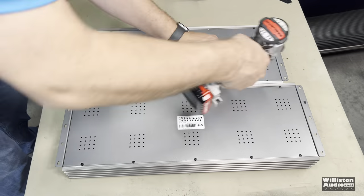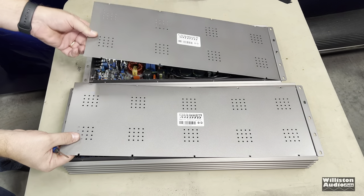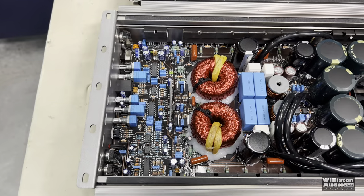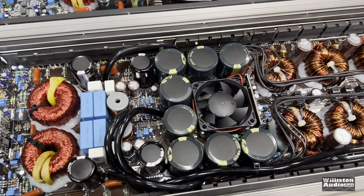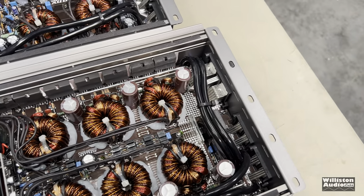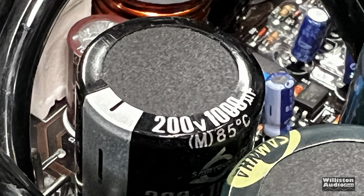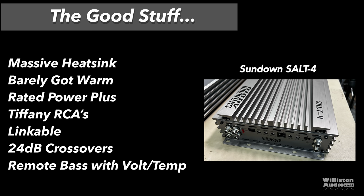Let's flip this amp over, take some screws out, and see what's inside — Korean half-bridge goodness. I have the SALT 3 and the SALT 4 here together. Pulling off both bottoms, you'll see the SALT 4 has a fan in the middle that the SALT 3 did not have. It has 35V 4,700 microfarad filtering caps, 200V 1,000 microfarad caps for the rails — the good stuff. It's a big heat sink that keeps the amp nice and cool. The amp barely got warm and the fan never came on, yet it did rated power way plus more.